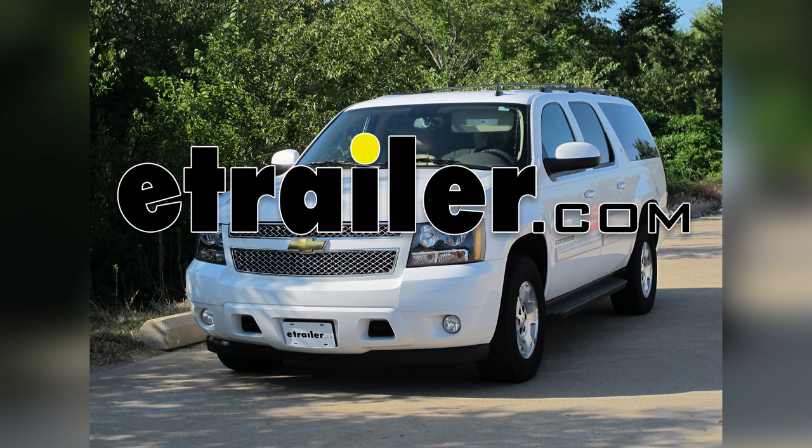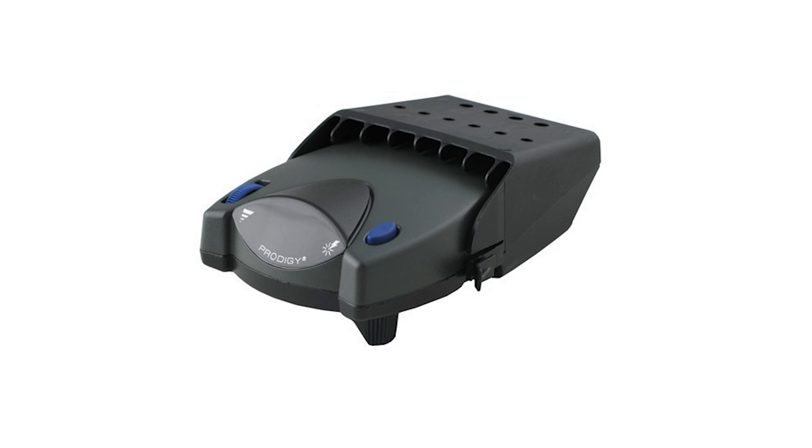Today in our 2011 Chevy Suburban, we'll be installing the Tekonsha Prodigy P2 Brake Controller, part number 90885.